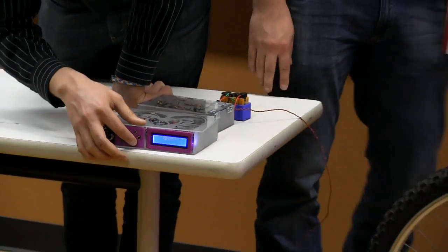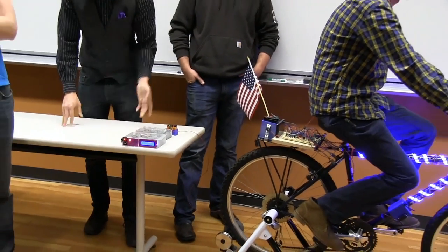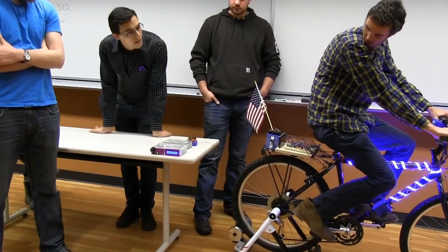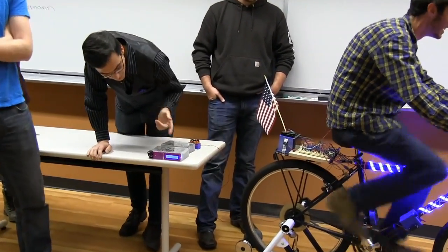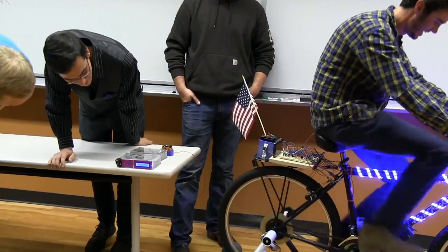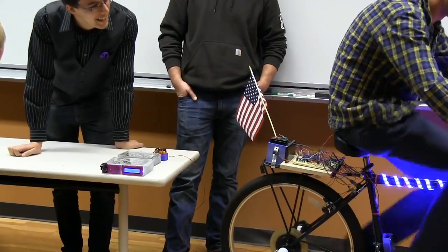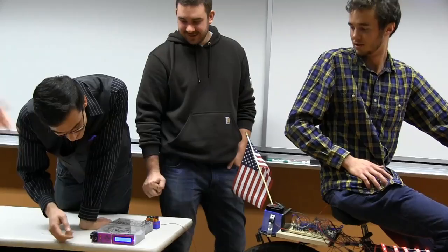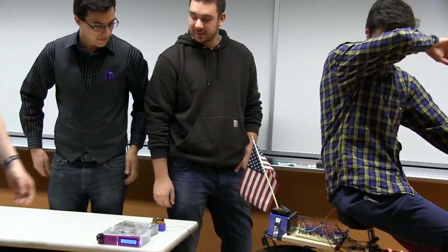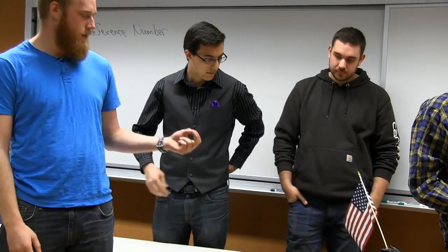When you hit it, it'll ask if you're ready. You hit enter and there'll be a slight countdown timer telling the rider they can start. It'll display your speed, and then you get to 20. The way speed is actually calculated is there's a magnetic read switch mounted on the spoke of the wheel and then on the rear fork.